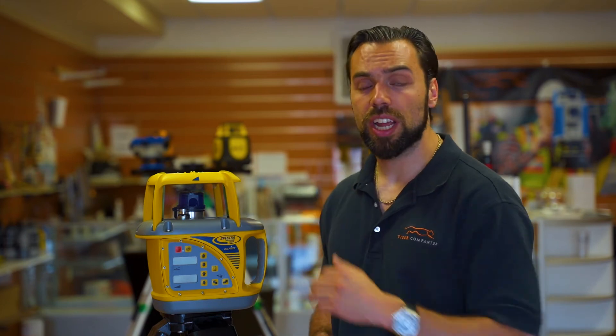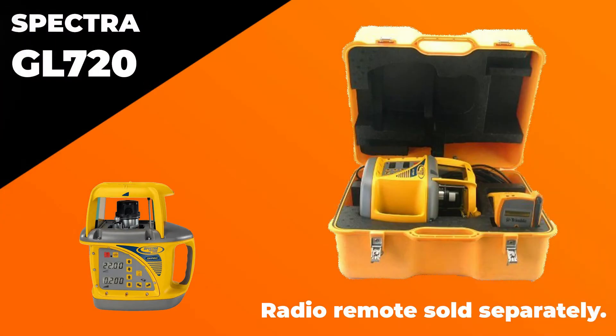Also note that it does come standard with Spectra's five-year warranty, which is nice to have, and when you do buy the package, it comes complete with the hard carrying case.